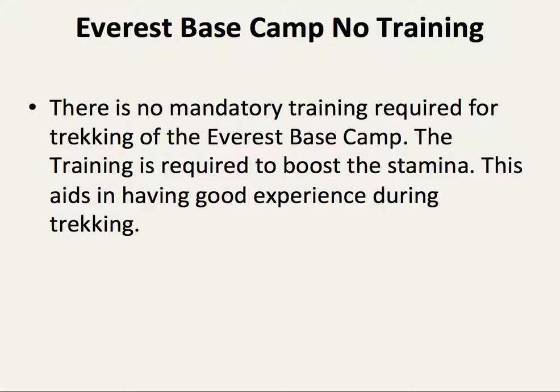Average base camp training. There is no mandatory training required for trekking to the average base camp. However, training is recommended to boost stamina and ensure a good experience during trekking.